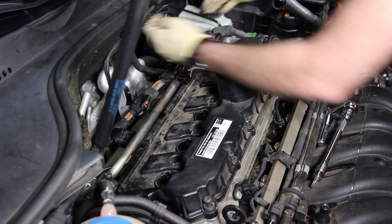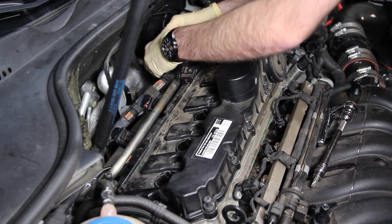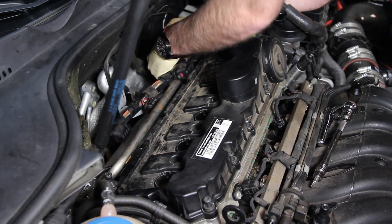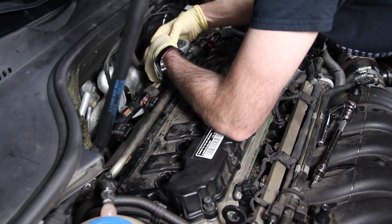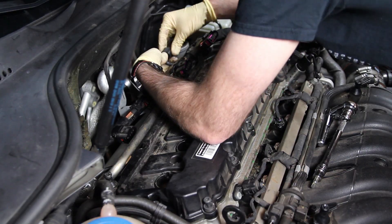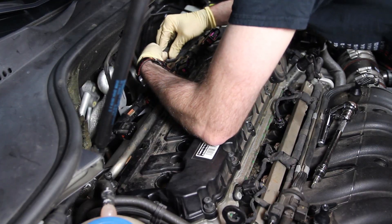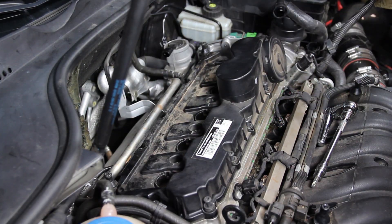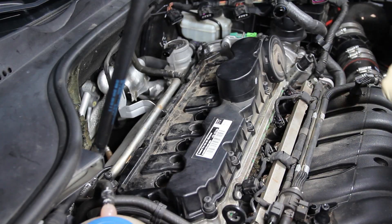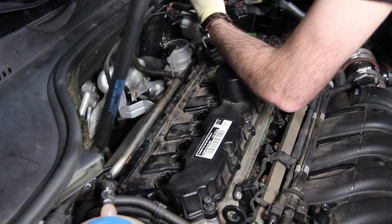One thing you may want to do to get the harness out of the way is to disconnect the combination valve at the back, and then you should be able to pull this whole part of the harness out of the way so you can continue loosening the valve cover bolts.